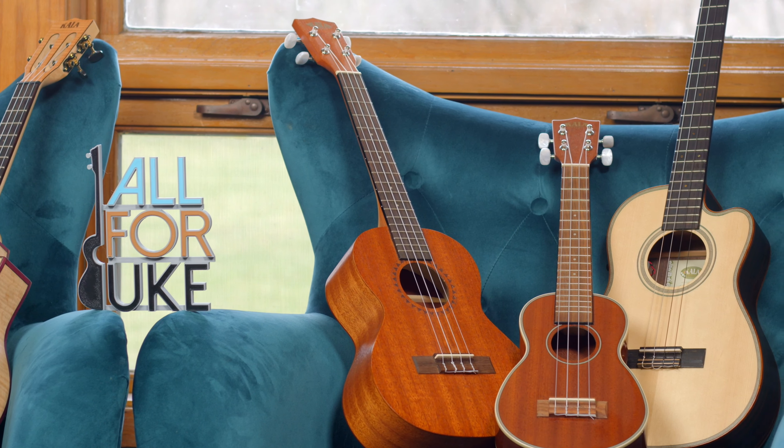Thanks so much for joining me for our Let's Play Blues Together series. The baritone is a great place to play the blues, so I encourage you to try these different forms and a few different keys beyond the ones we've done. Make sure you grab the worksheet for this — it's a lot of fun to play. Let me know where you're playing the blues around the world, and what kind of baritone you're playing. My name is Kevin, I thank you so much for joining me, and I'll see you next time.